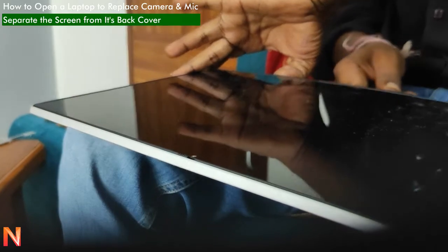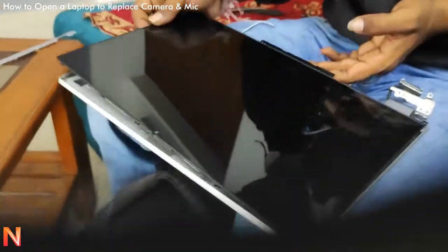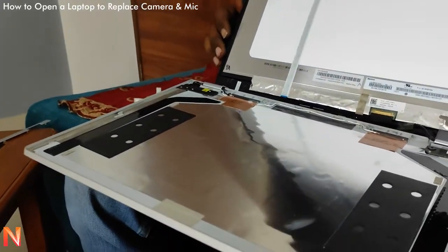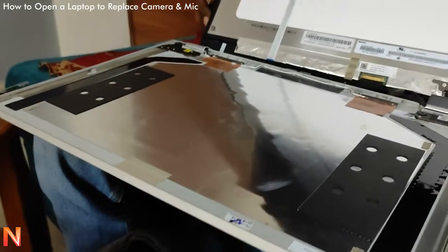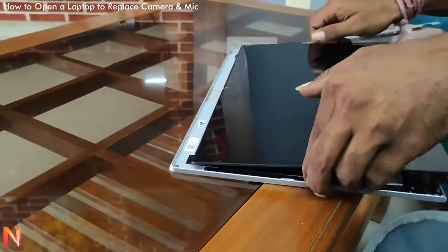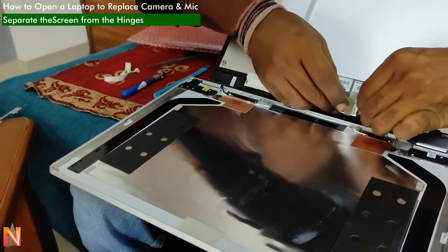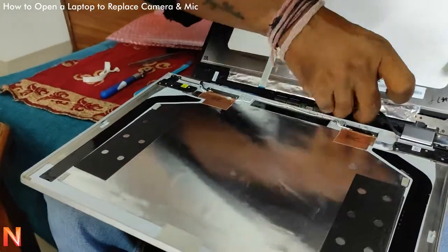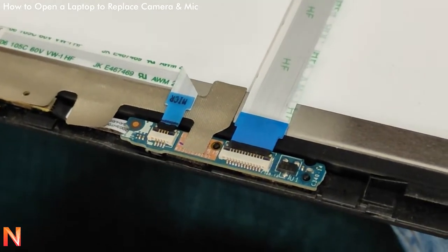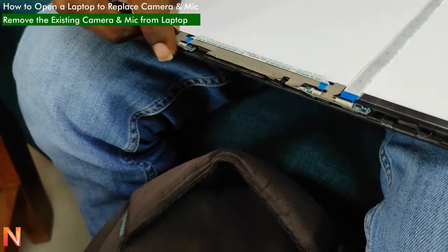The tape is usually there just to stick the screen with the back cover. This is a touch screen laptop, so it is really important to keep the screen glued to its cover. You can see those two black strips — that is where the double-sided glue tape is kept. Now you can see this particular part is damaged, so we need to replace it.